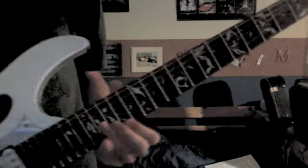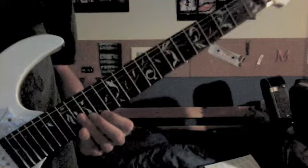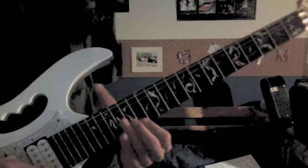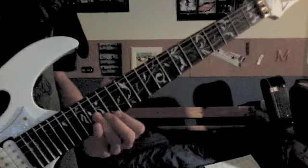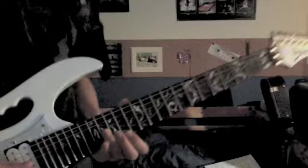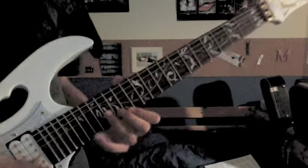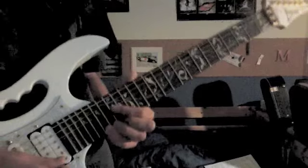I'm not the greatest at it, but if I can do this one, I'm sure you guys can too. It's only a three-string sweep, so it's not the most difficult. You're just going to sweep through those, and then play 19 on the 1st string.